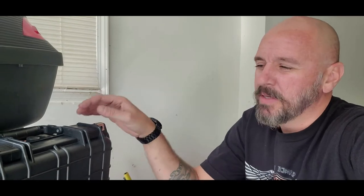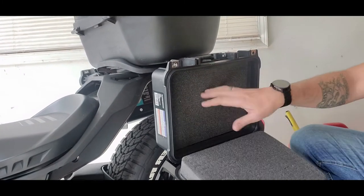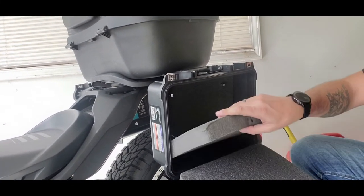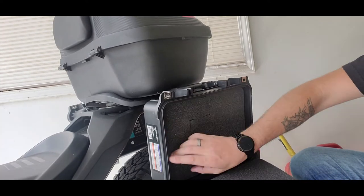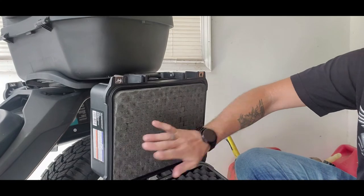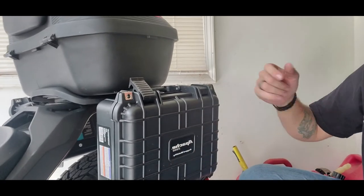One thing I forgot to mention: these cases come with foam inserts, but you can pull them out to give yourself more space, or remove sections of the foam to customize it — for different tools, your favorite beverages, anything you like. The only thing left to do is pull off all these stickers.